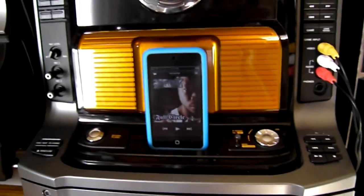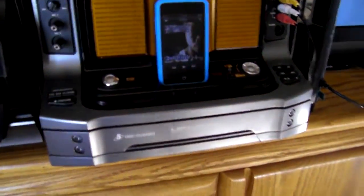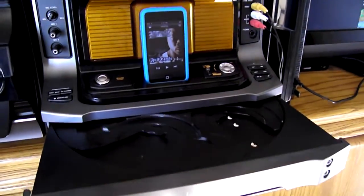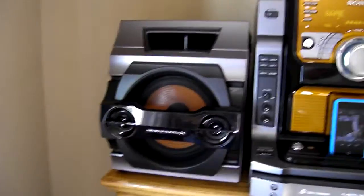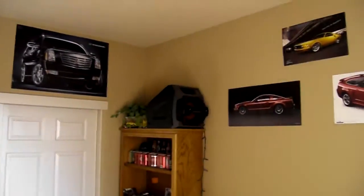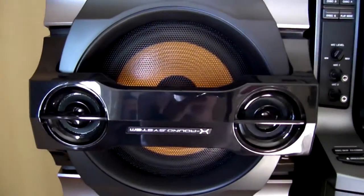As you can see, it's got an iPod dock, game connections, and a 5-disc CD changer. It's got 4 speakers right here — 1, 2, 3, and 4. Each speaker has an 8-inch sub and a 2-inch tweeter.